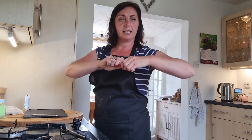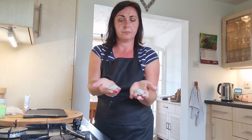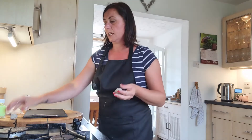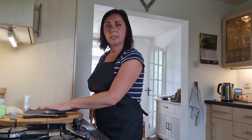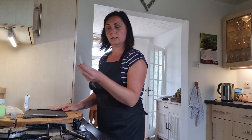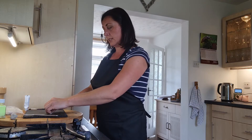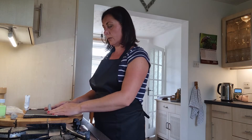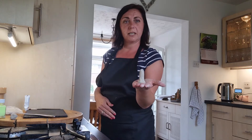Break the clay in half so you've got two balls roughly the same size. To make the stem or the base of your toadstool you're going to roll one piece of clay into a sausage shape and then press it down on your work surface to give it a sturdy base.